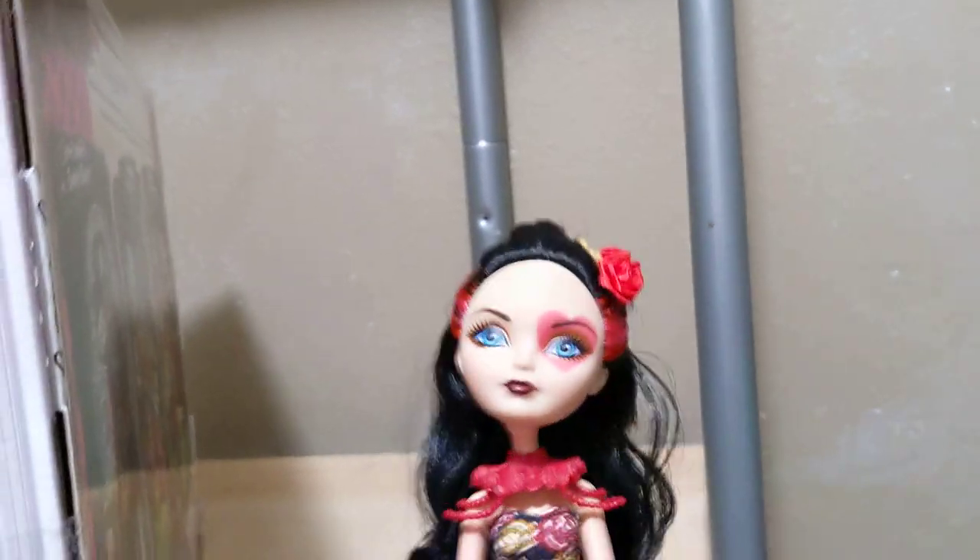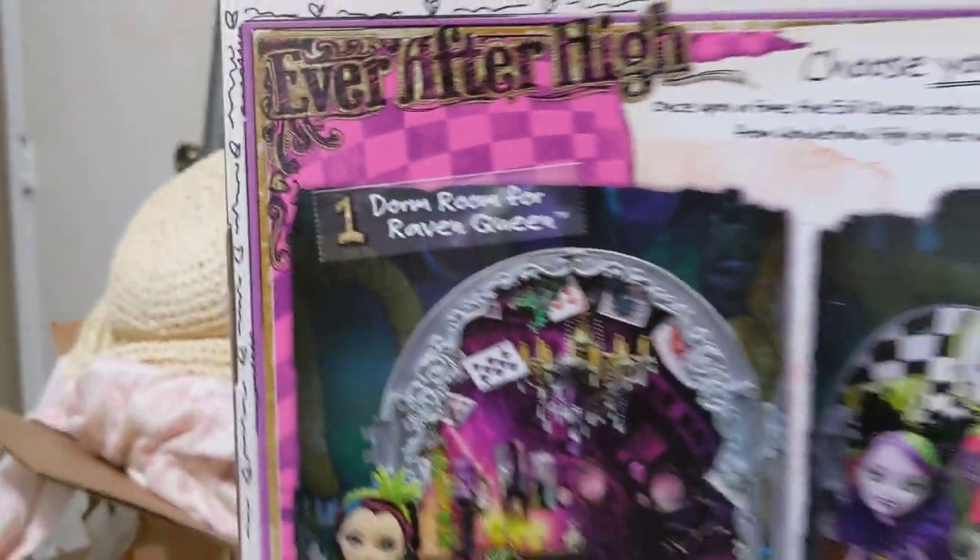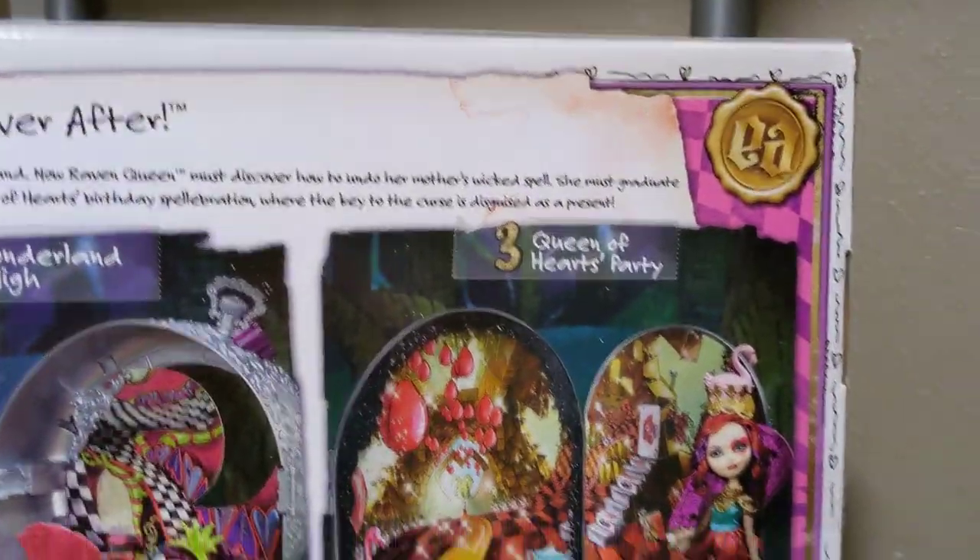I do have Spring Unsprung Lizzie here — she's gonna be helping us out. Then we'll turn the box to the back. You can see what the sets are: Raven's Dorm, Wonderland High, and the Queen of Hearts party.